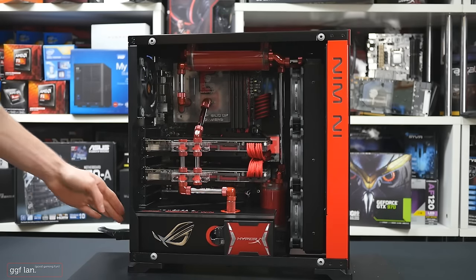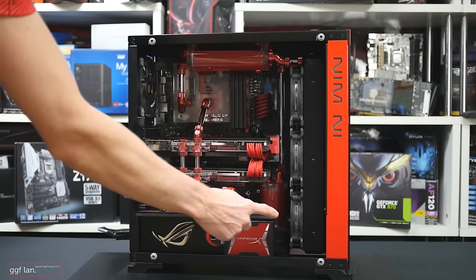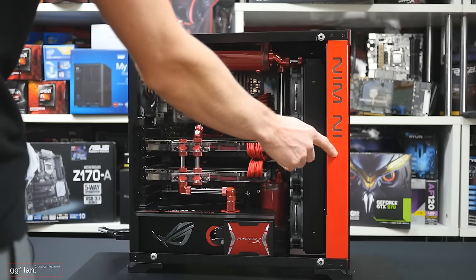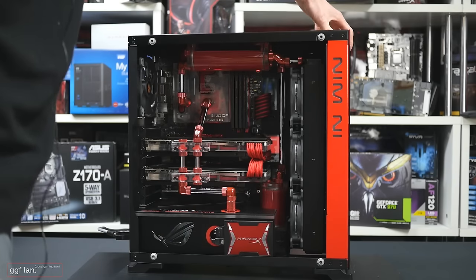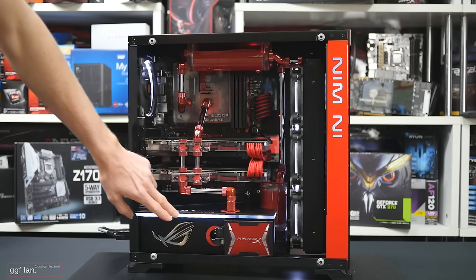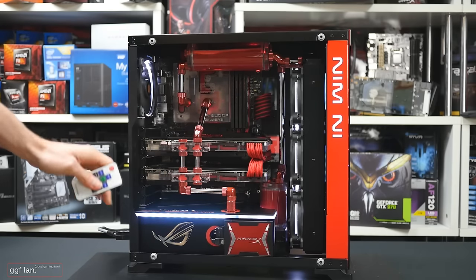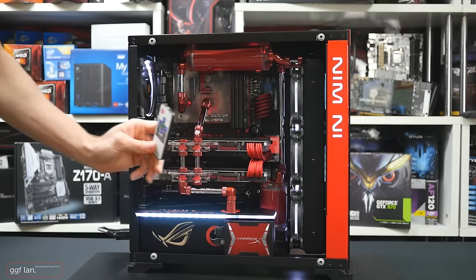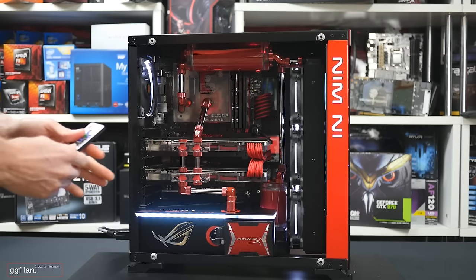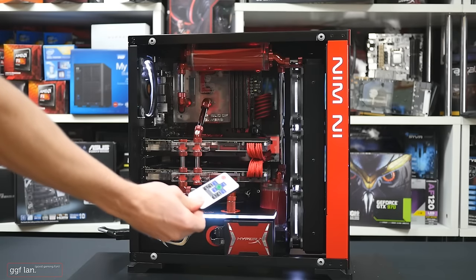I'll turn this on now. Unfortunately the camera won't pick up the LED lighting too well. There's an RGB strip along here and also one in the front. I'll grab my remote control and we'll change the color of the RGB strips. These LED strips are sponsored by Mod Guru — they do LED strips and sleeving.